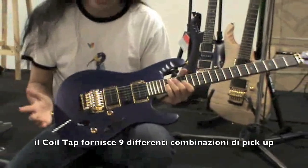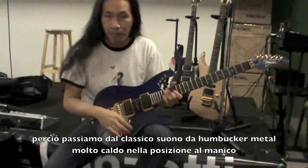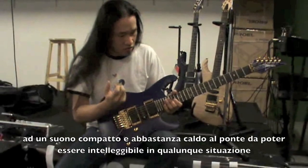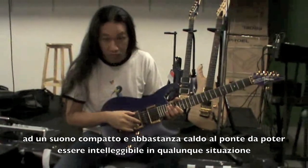The coil tap gives you nine combinations of pickup sounds. So we've got the classic metal humbucker tone — really warm on the neck — and a really tight, warm enough with just enough bite to cut through anything you want here on the bridge pickup.